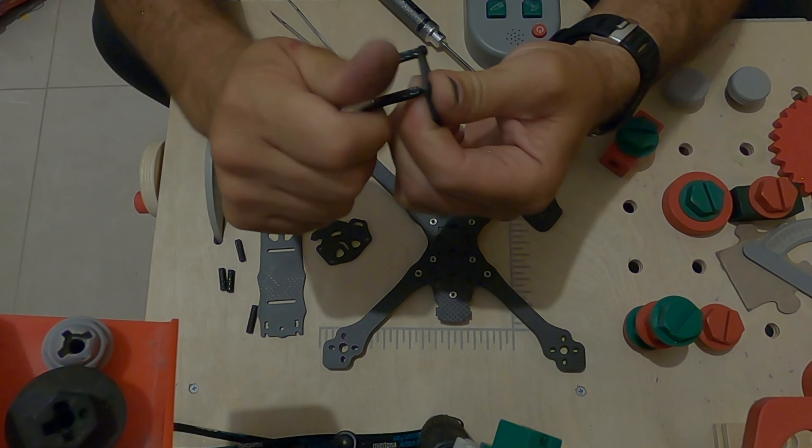I suggest not putting the third spacer yet, because later you will have to remove it in order to install the top plate. So we leave it like this. Now we will install the reinforcement.